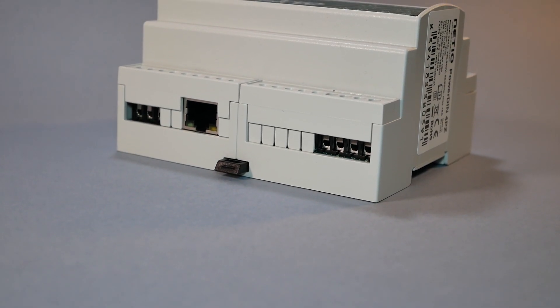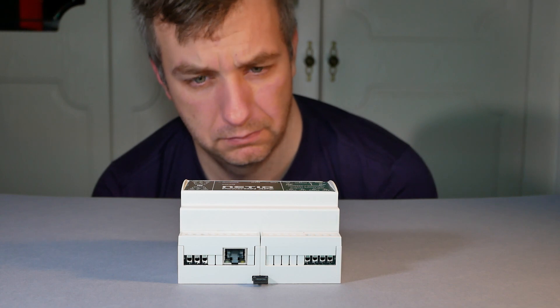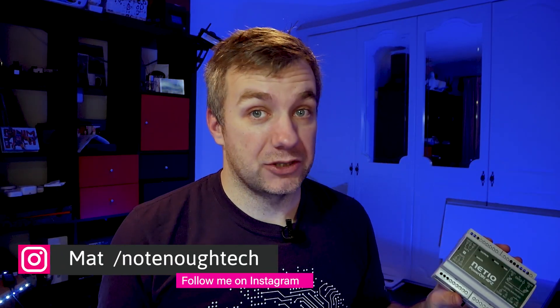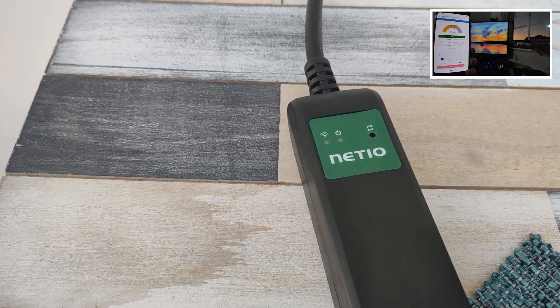But this device? It's totally different. And why do I like it? I'll tell you in a second. Hey guys, you've probably guessed it - this is a connected relay and it comes with awesome features. Netio - it's not the first time I've actually got their products on my hands. I've talked in one of my previous videos about power cables and shown you how to build a really nice dashboard.